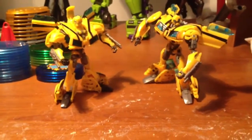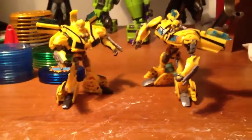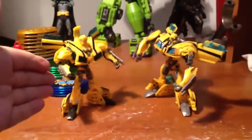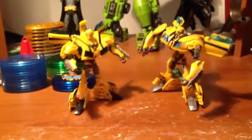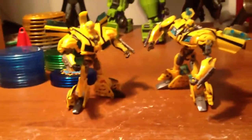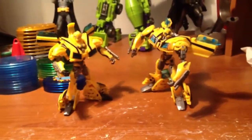What's up YouTube, DoubleLady here. Doing a quick comparison of the Robots in the Skies Bumblebee and the First Edition Bumblebee. Once again, I believe the First Edition figure is a way better figure.